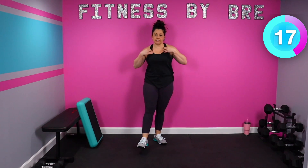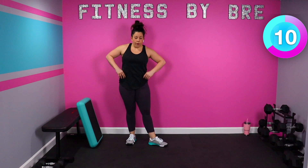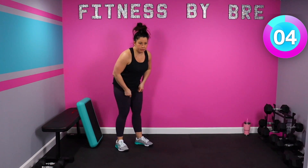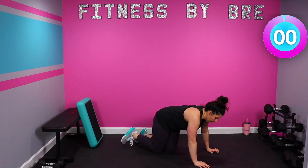Alright guys, 15 seconds, we're doing that 2 more times. 5 seconds, back for mountain climbers. 2, 1, go.